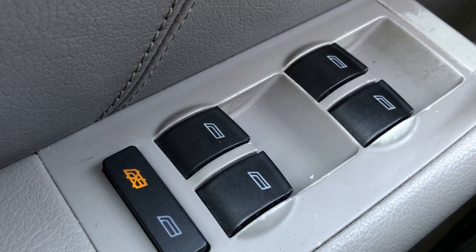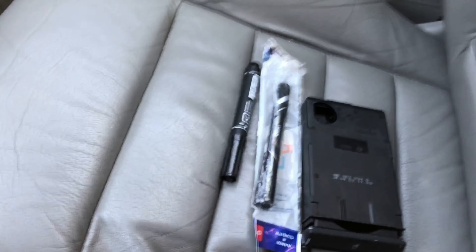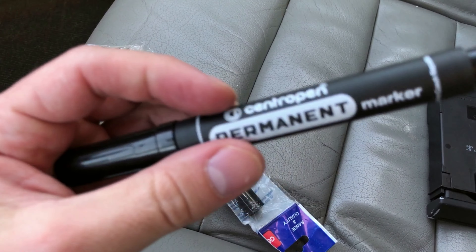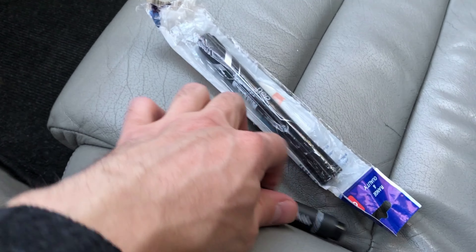Также мы видим на кнопках закрытия-открытия дверей и на памяти сидений. Здесь затерто, но в глаза не бросается. Для этого мы будем использовать два фломастера: один получше, вроде бы этот подороже, и подешевле. Ну что ж, попробуем — и одним фломастером, и вторым.